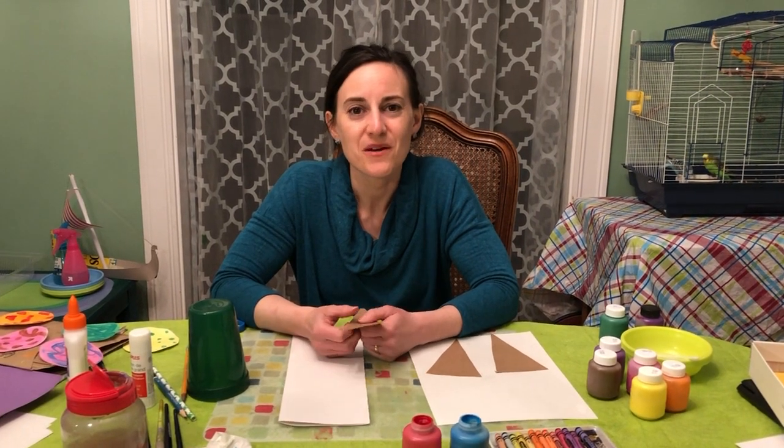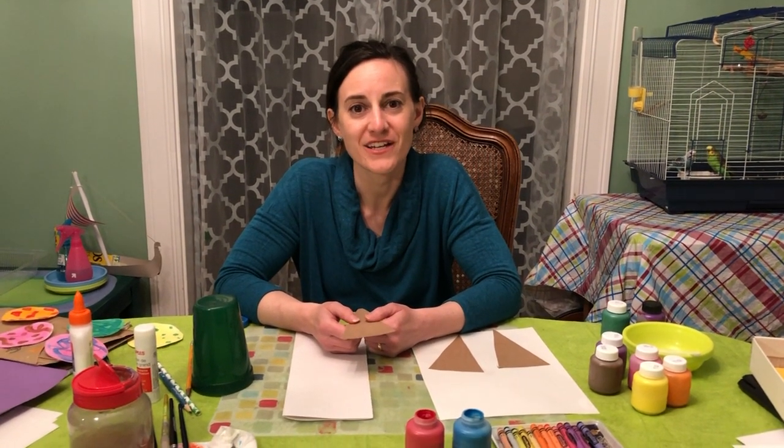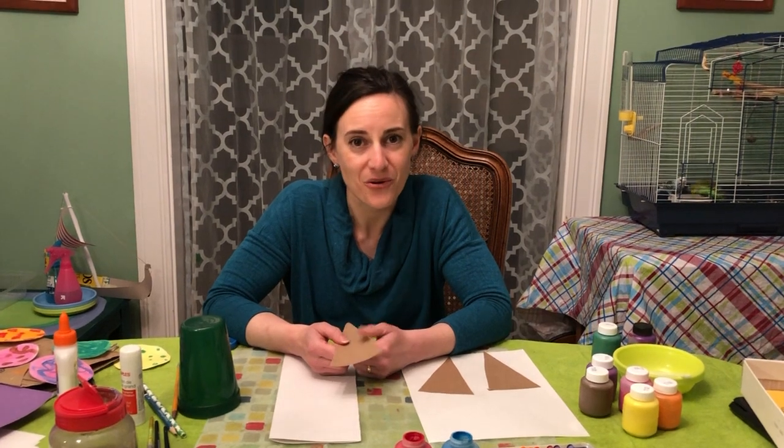Hi! Today we're going to do a painted paper collage project to create some ice cream cones.